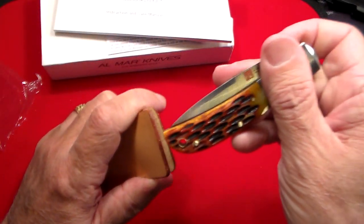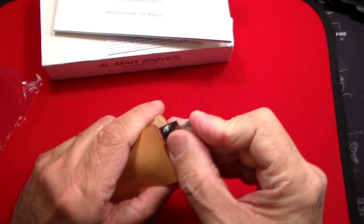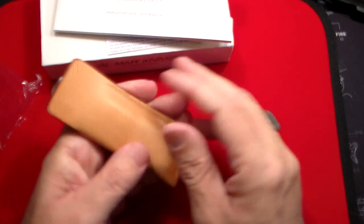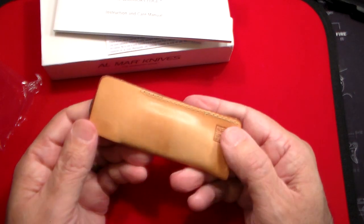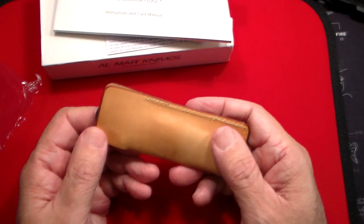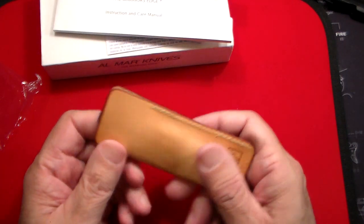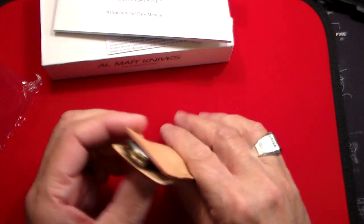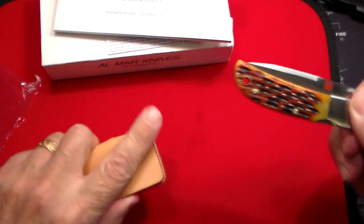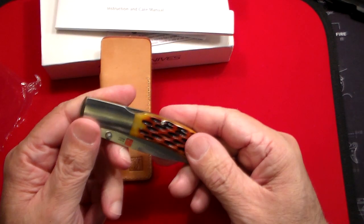So now let's try it in this little pouch. And yeah, it just fits right in there just like that. You can carry it around without it snagging on your clothing or ruining the knife — if you throw keys in the pocket you don't want to scratch this beauty. The flap's open like this so you can pull it right out. Very nice, well thought out.